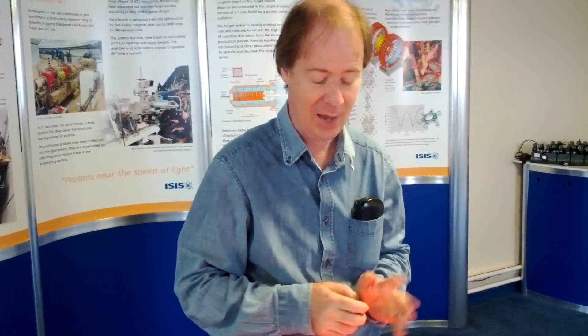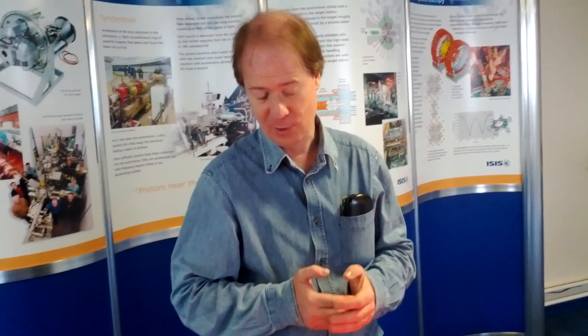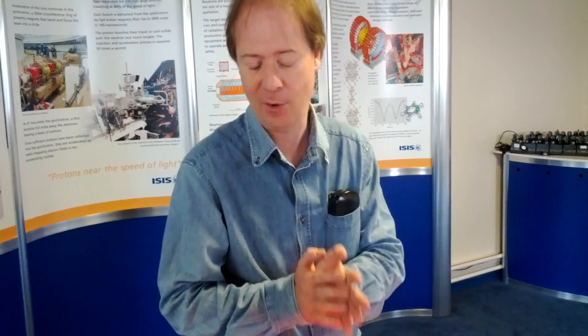We get about 15 neutrons for every proton that goes in. These neutrons are very energetic, which is not actually useful for our experiments. We need much less energetic neutrons — we need the neutron wavelength to be about the same as interatomic spacings, which is about one angstrom — ten to the minus ten metres, a non-SI unit convenient for diffraction. For spectroscopy, we need the neutron energy to be similar to thermal energies: room temperature is equivalent to 25 millielectronvolts. A thermal neutron of about 25 millielectronvolts also has the right wavelength of order one angstrom.